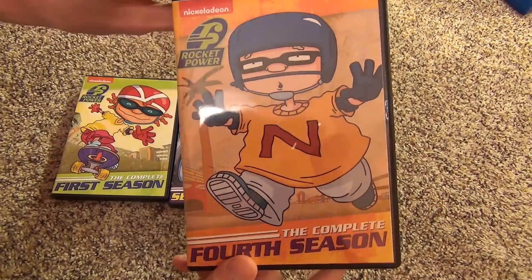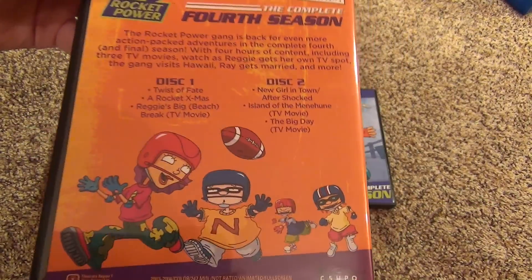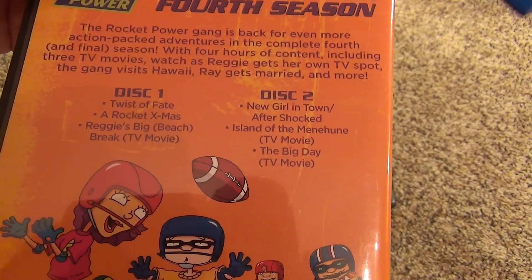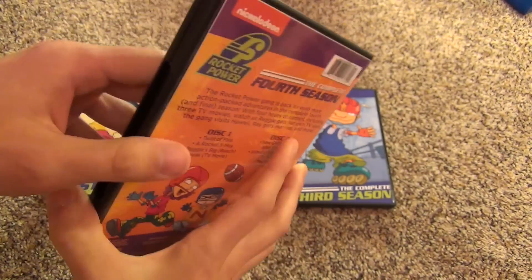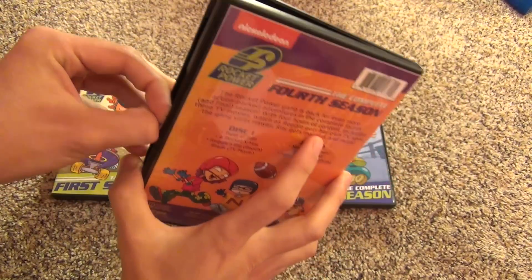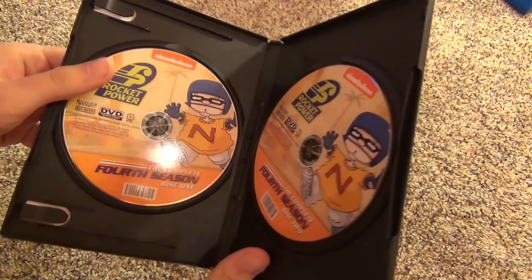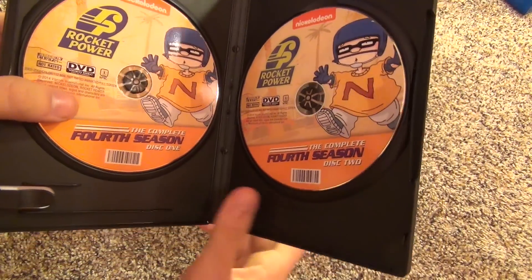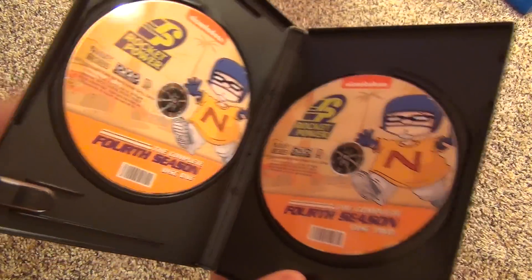And finally the fourth season, which is the shortest one. Only two discs in here. There are a lot of TV movies on this season and this is 242 minutes, so definitely the shortest season. I think this was also quite a bit cheaper than the other ones - it might have been like $10 and the others are around $15 each, so reasonably priced for the most part. Those are the two discs there.